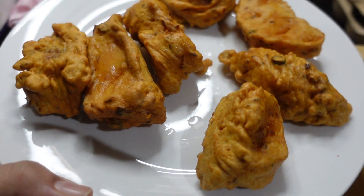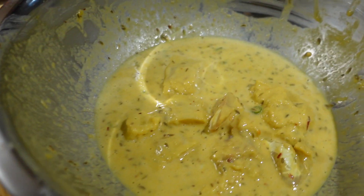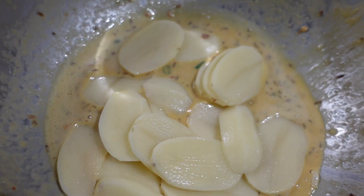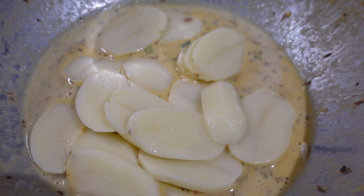I had some marinade left over — these are the last bits of fish. What I've done is just add some potatoes in there, mix it, and then fry these as well.